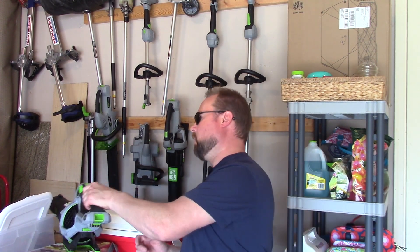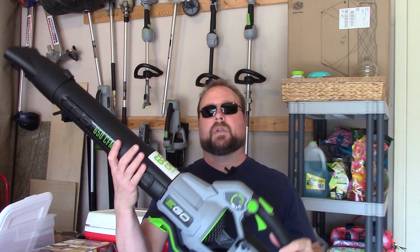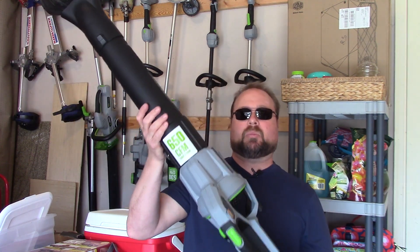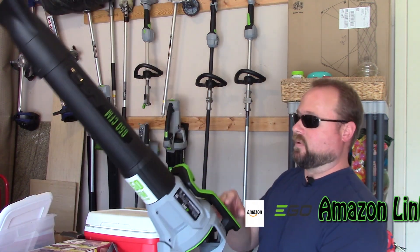Hey Anthony Cox, thanks for joining us around the home. I just got done doing my unboxing and setup of the new 650 CFM blower from Ego. I'll show you guys how to mount it now, because you've got to have a place to keep all your tools so that they're clean and not just piled on top of each other.